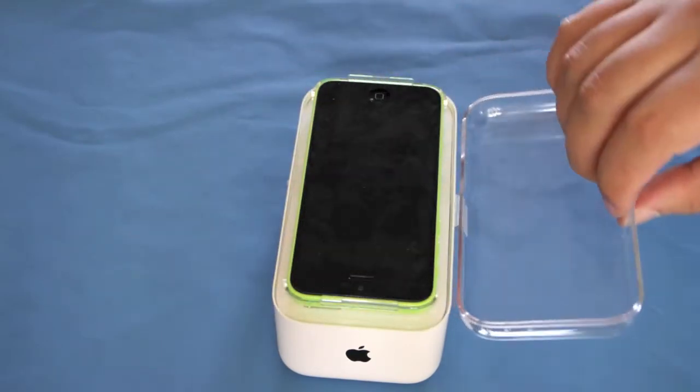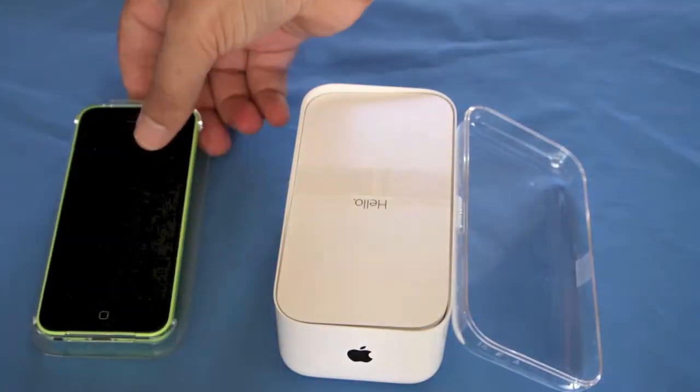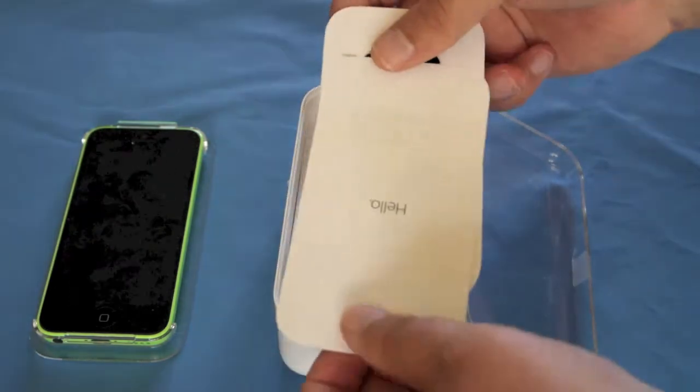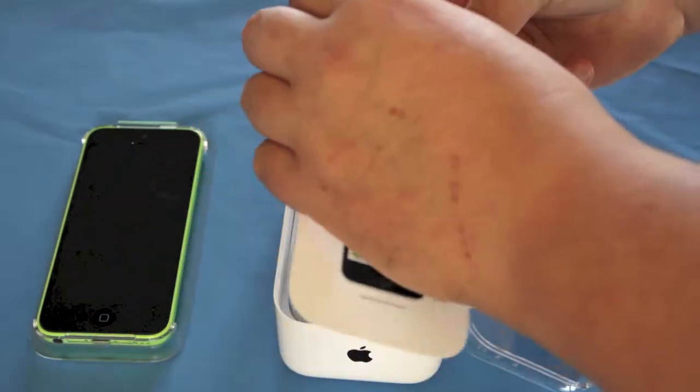So just lift the lid down. It is a 4 inch display. I'm just going to sit it to the side at the moment. Underneath you've got a little 'hello'. In this cardboard you've got your iPhone 5C.